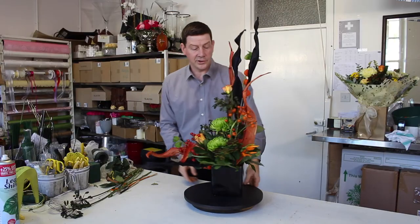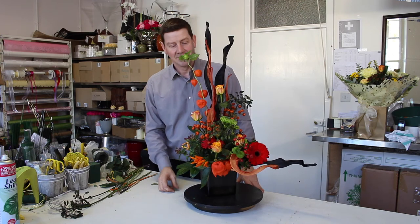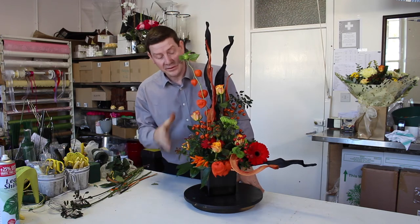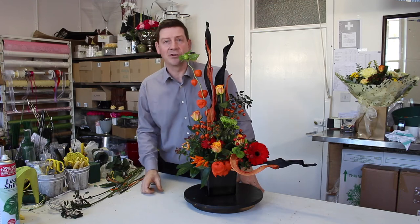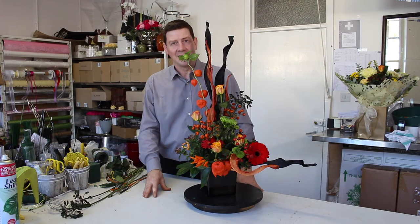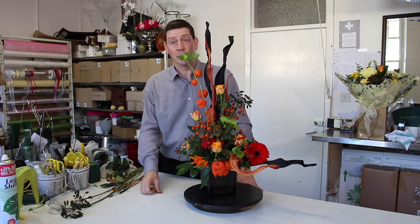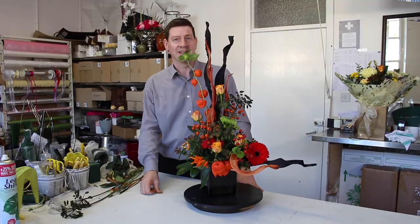And there you go — there's your creepy seasonal Halloween arrangement. Using lots of different materials, really interesting, something to greet people when they come to your home. I hope you really enjoy this Halloween season, give it a go and maybe you can impress yourself with what you can achieve. If you've enjoyed watching our video then please subscribe and keep up to date with all our designs. Thank you for watching.